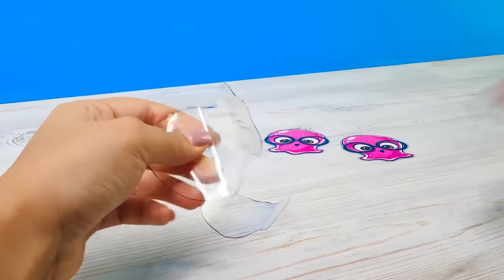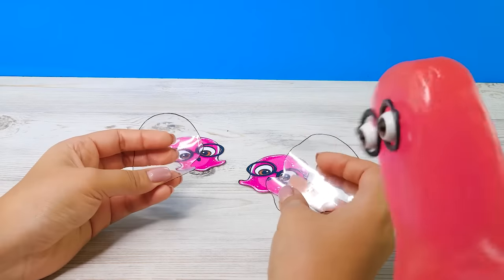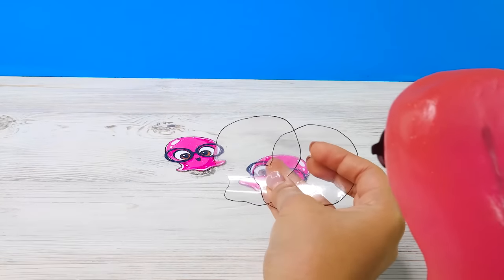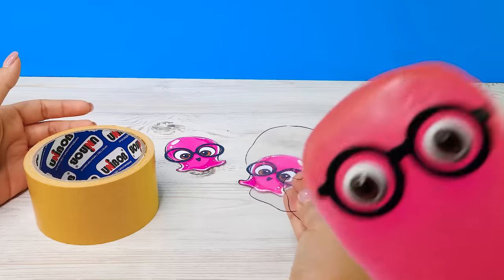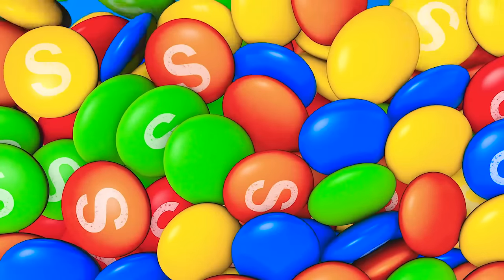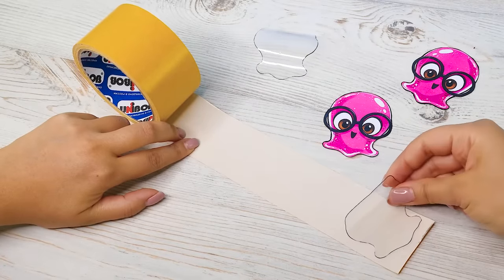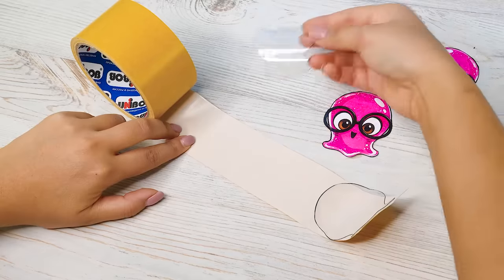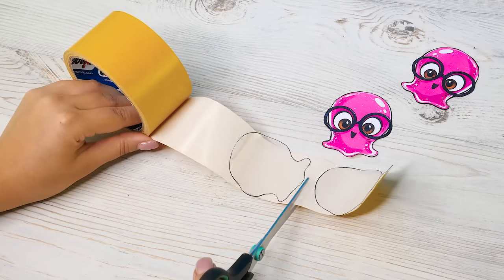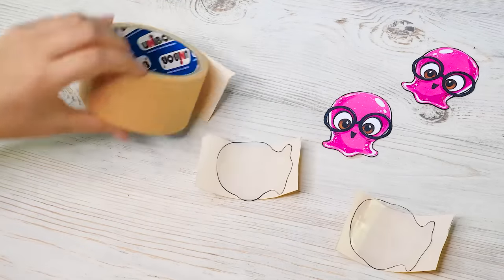Now I'll take the middle part from the bottle I've already cut, put the image here and outline it with a marker. Then I'll cut the plastic into two slime-shaped pieces. Now I'll take the double-sided tape. It's that sticky thing again! I better go! To make our key chain durable, I need to tape the plastic parts to the images. I'll put the plastic parts here, like this. Then I'll cut it here and here.